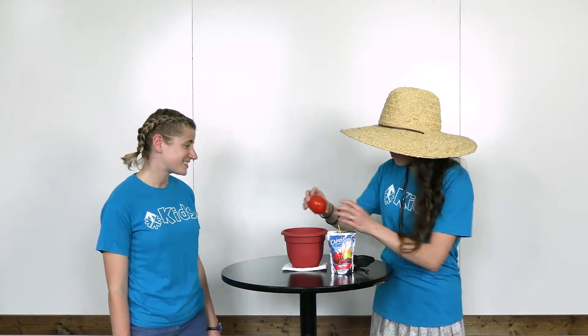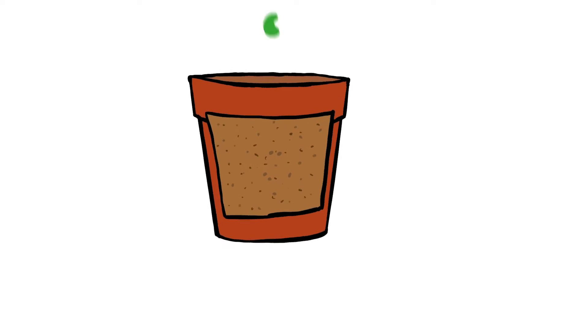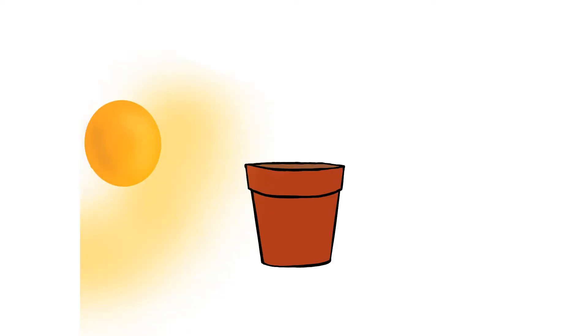It sounds like you are the expert and I am not, so why don't you tell me more about this magical growing process? Of course! First, let's talk soil. Good soil is needed so a seed can make proper roots. These roots are what feed the plant and keep it strong and stable. Roots keep a plant from blowing away in the wind and keep the plant healthy. Good soil helps with good roots.